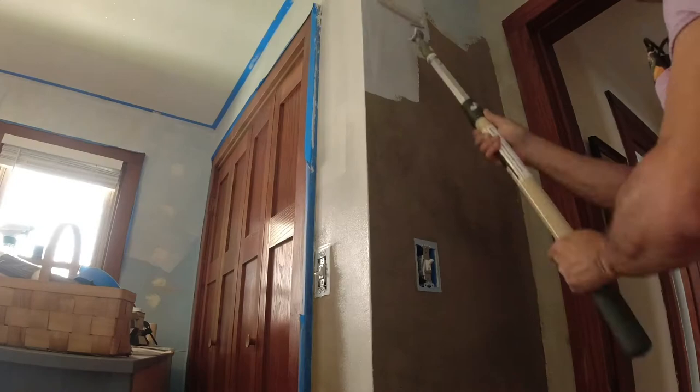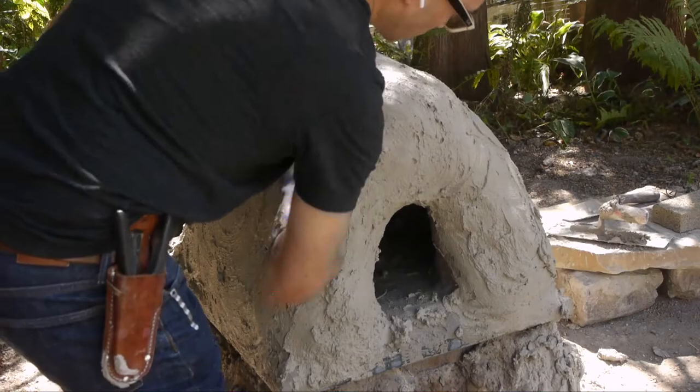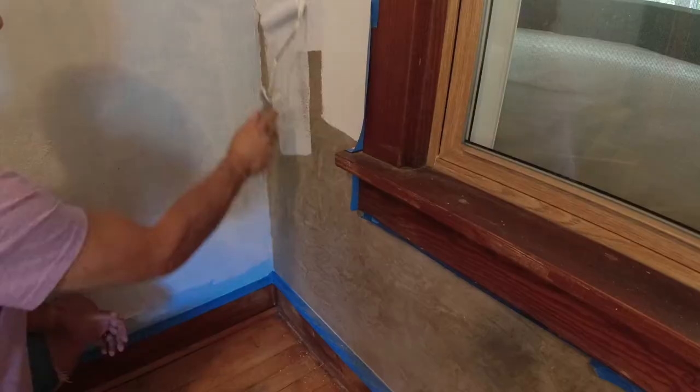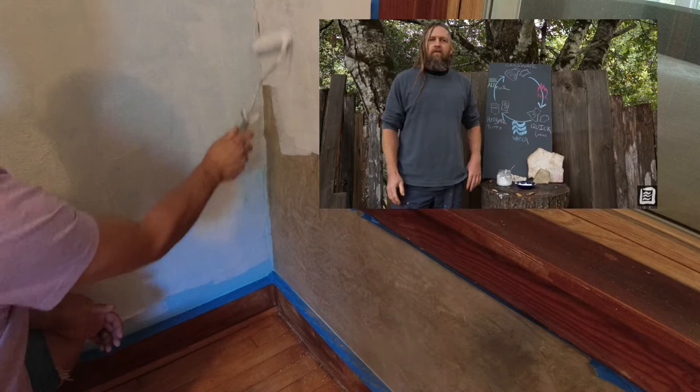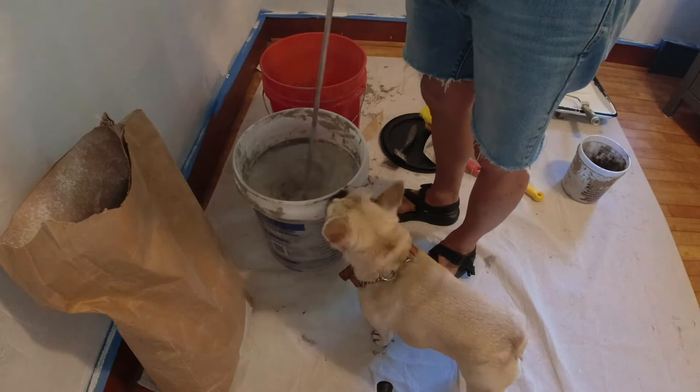I've been interested in lime plaster ever since I made my cob oven, because the traditional exterior of a cob oven is a lime putty-based veneer. Going down the YouTube rabbit hole, Skill Cult has the greatest primer on lime and lime putty and how to make it, and the scientific process that goes into converting the lime into limestone, essentially.